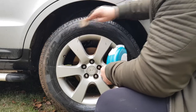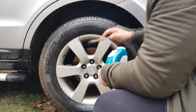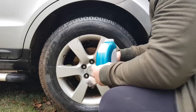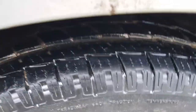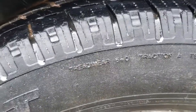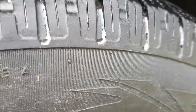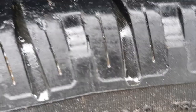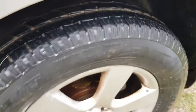After we're done applying the engine oil, we should leave the tire to rest for 24 hours so it can soak up the oil. After 24 hours, once the tire is dry, you can see that all those small cracks that were present on the sidewalls are now gone, and also the ones here on the tread.